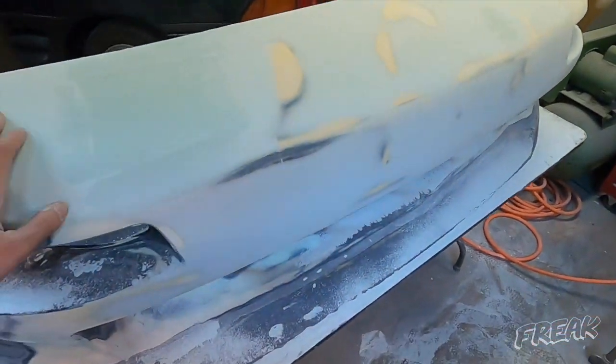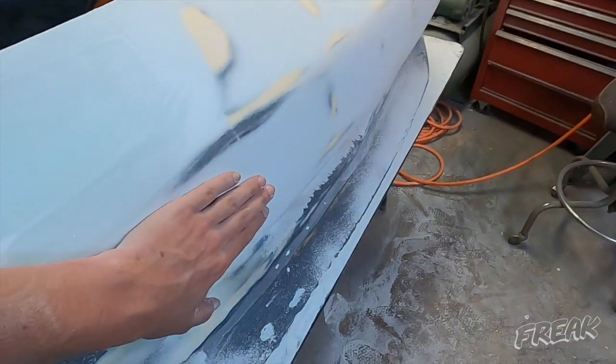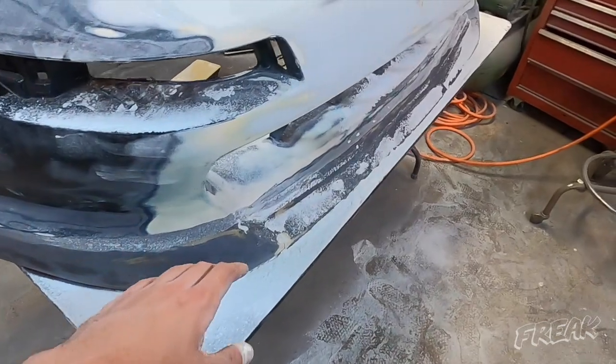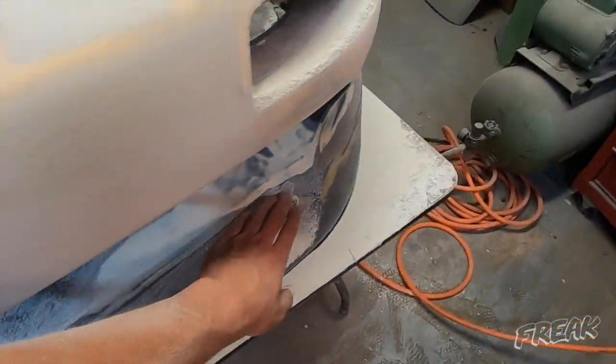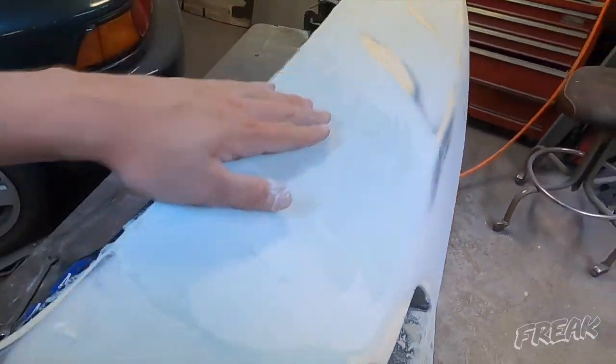There's already more bondo on here than I want, so I'm going to have to sand all this back down on just these two problem spots. The front part is good, and I still have to body work the front lip. This one actually turned out way better than mine did so it'll take less bodywork — that's a bonus. I know this video is just a whole bunch of bodywork and not that exciting, but if you're interested in the molding process I'll link that in the description. Thanks for watching, see you next week.